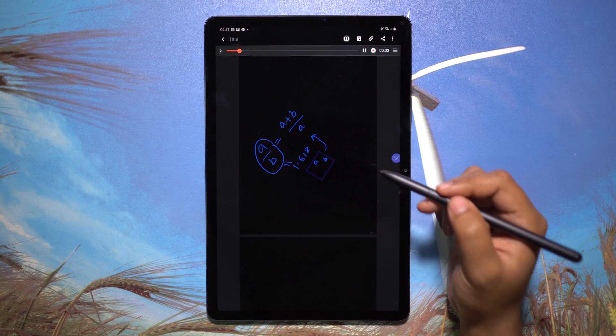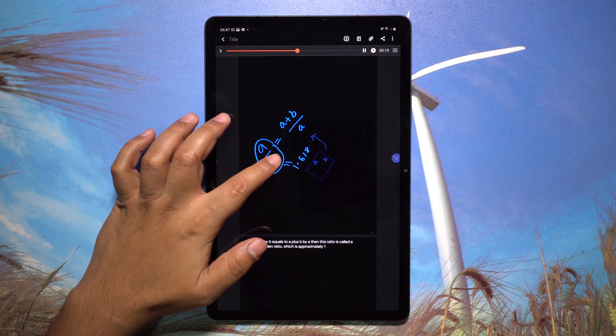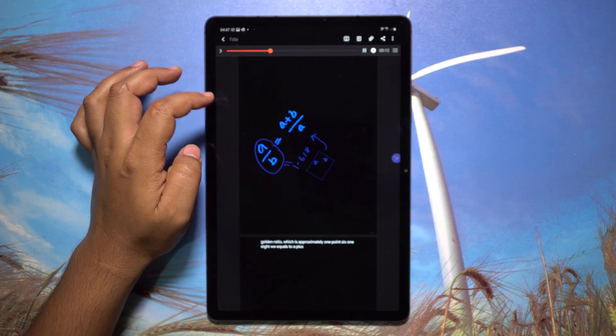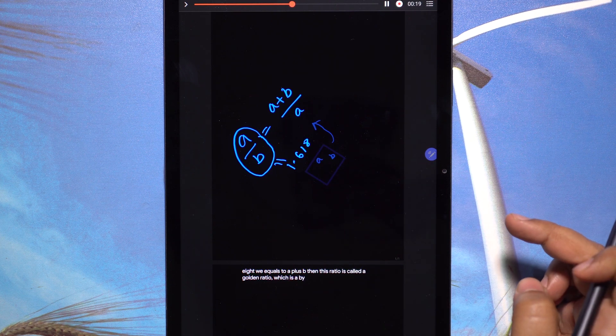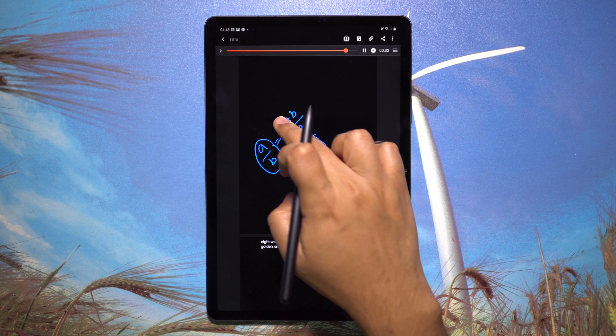Let me now play back the recording and show you why I like it the most. As you can see, the recording also records your pen strokes for better understanding, and you can skip to any part of the lesson just by tapping on any letter or keystroke. So if you are teaching maths to your students or kids, this can be a very useful tool.